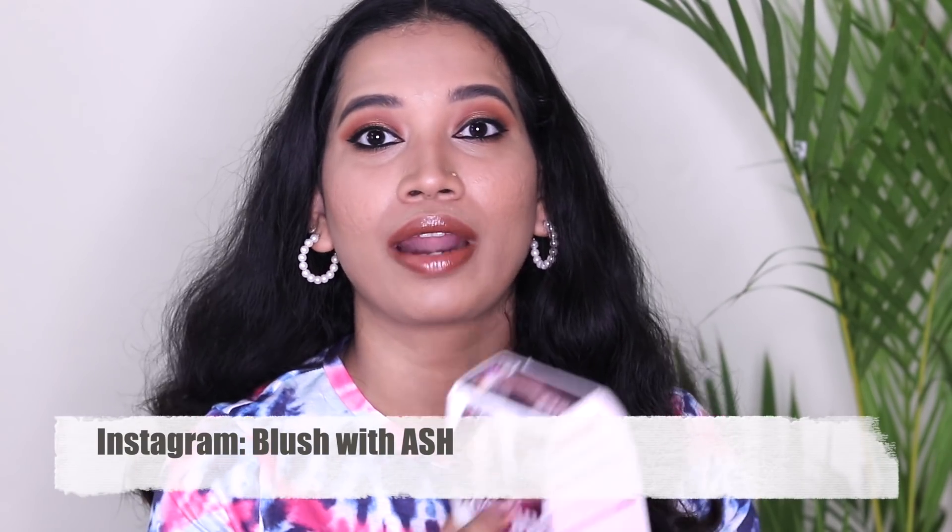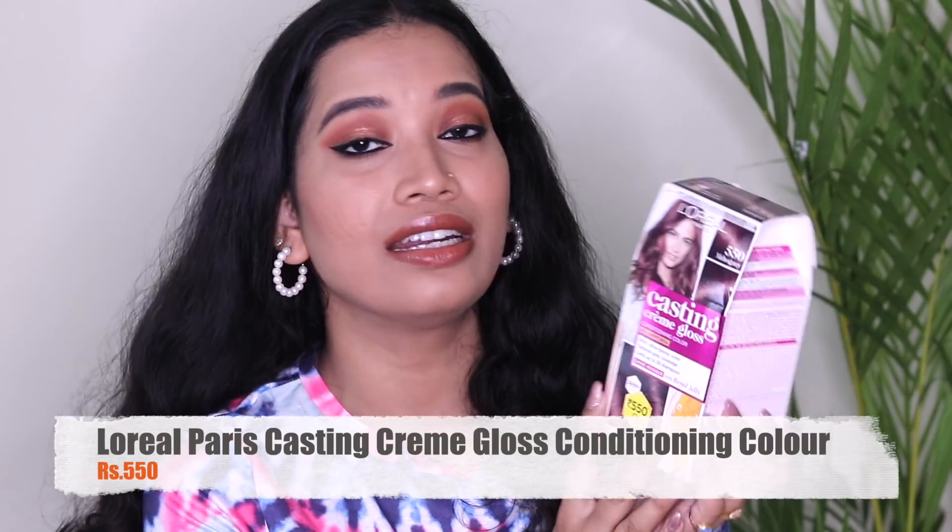Hey my angels, how are you? Welcome to our channel, Blush with Ash. We are going to show my hair coloring video today, and the product I am using is L'Oreal Patterson Casting Creme Gloss Conditioning Color.